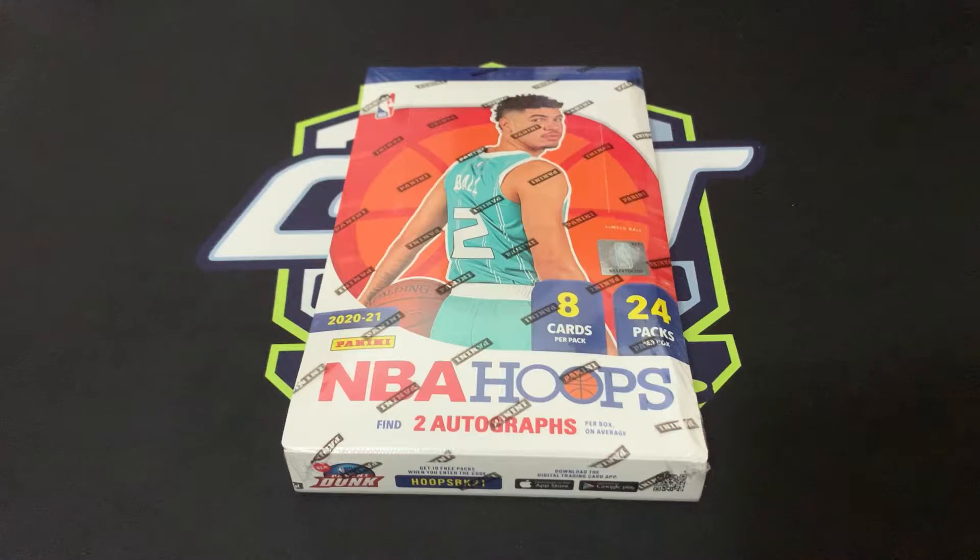Hey guys, Joseph Place here, welcome back. Tonight we got our hands on something special — our first ever hobby product for the year 2021. It's NBA Hoops. Last time we did a showcase of NBA Hoops Team All, we did great with High Velocity Luca and a couple of the Hyper Base parallels — the blue ones. We did get one numbered red Hyper on that box.